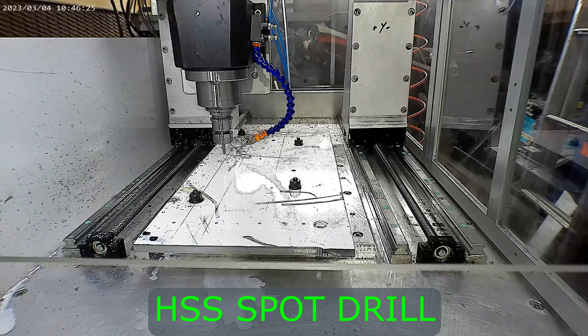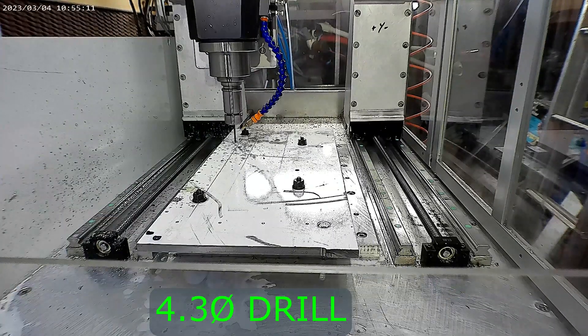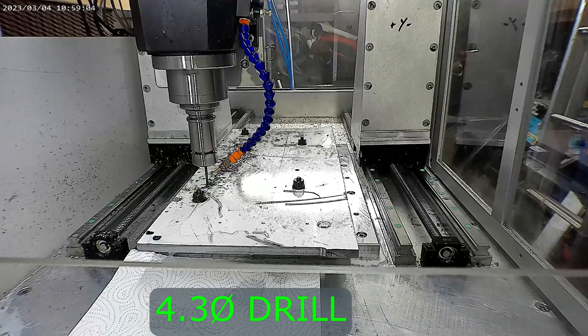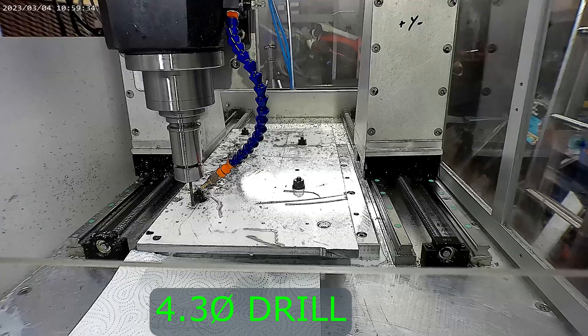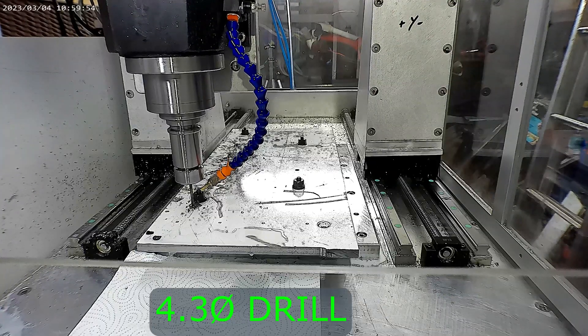I am now spot drilling and drilling the holes for the M5 and M6 fixings required to attach the tool holder forks and the linear rails. Once this is completed I will then rough out and finish the remainder of my tool changer plate profile.